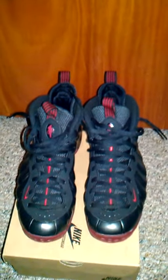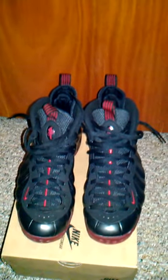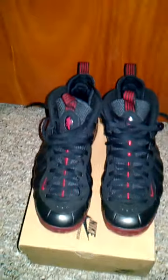I might re-edit it and do an on-feet video. I hope this video helped you look at the shoe and get an idea of it. Please rate, comment, and subscribe like I said before. Thank you and have a blessed day.